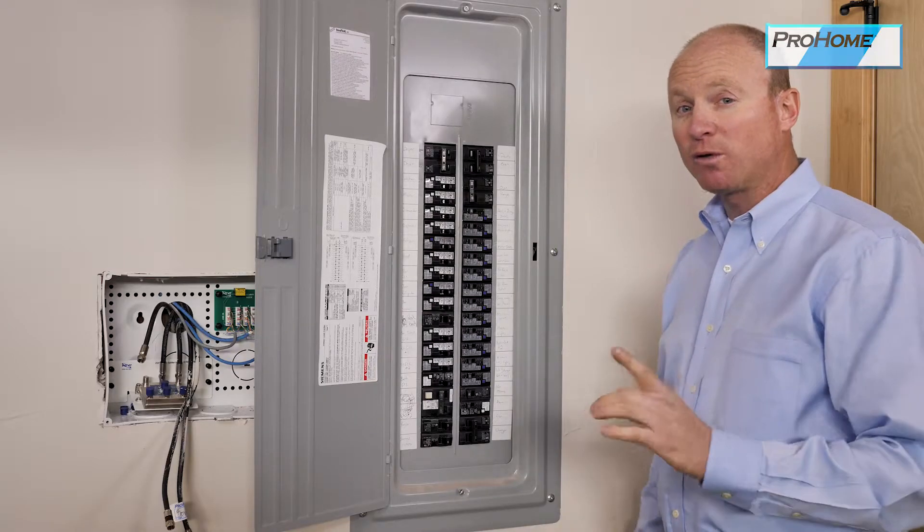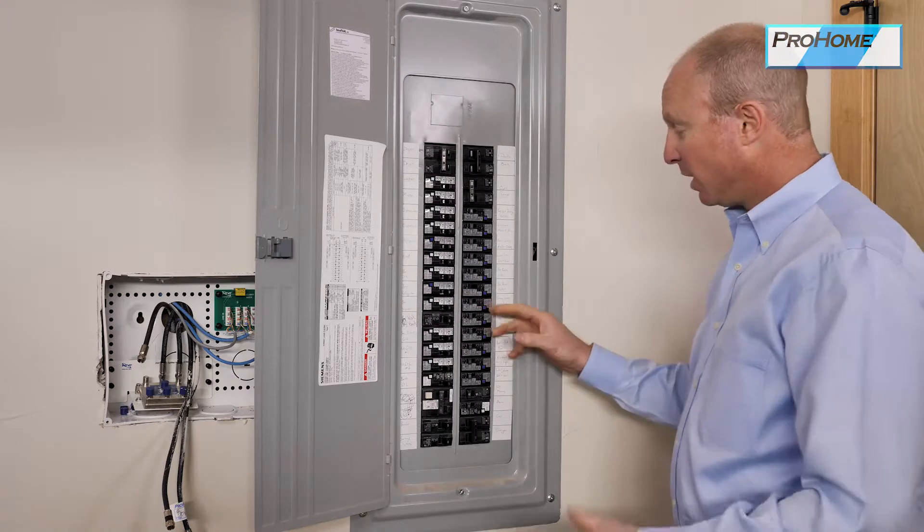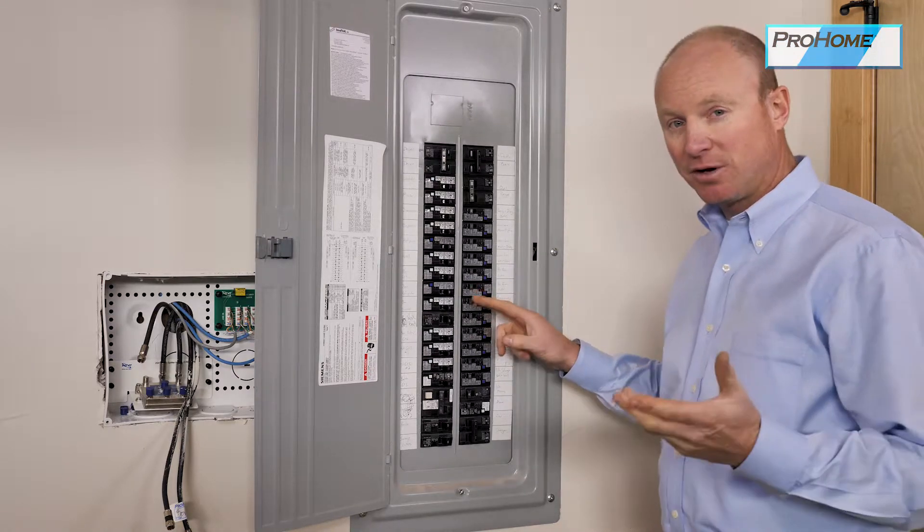In the instance of an overload — which is too much current on the circuit — it will simply trip, and you will have to reset it. There will be no LED indications for why it tripped.